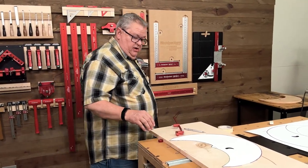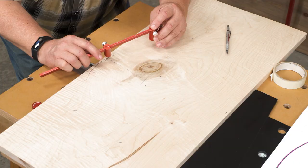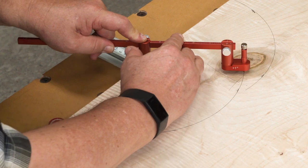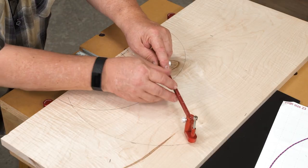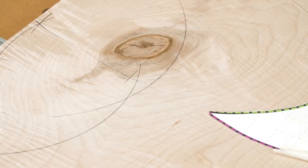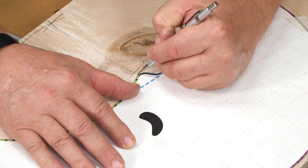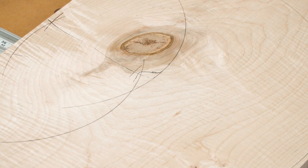Now we're going to get rid of our pattern and draw those in. Our deluxe trammel is still set up for 5 and 3/16 inches, so we'll start with that one and draw it in. Now we'll go back to 4 and 15/16, then set the beam to 8 inches again and draw the big arc to connect the two points. I've got to put my pattern back in place and pencil in his nose on the blue arc, then do all that by hand after we use the router to make the main curves.